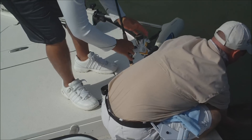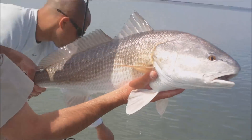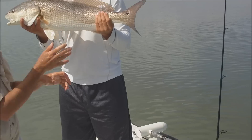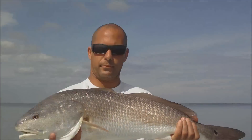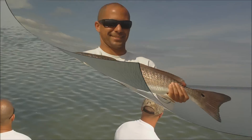This rod will fix my knee. Nice. There you go. Put your hand right here. Got him. Nice fish, nice red fish. What's that? 17 inches.